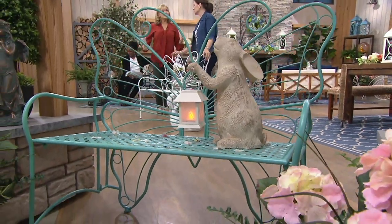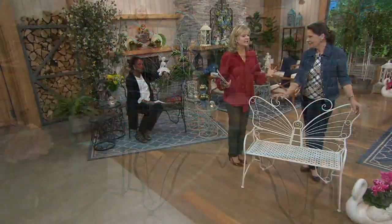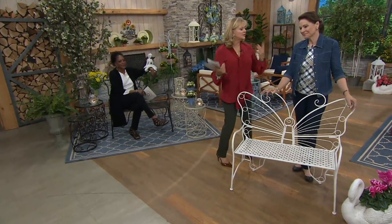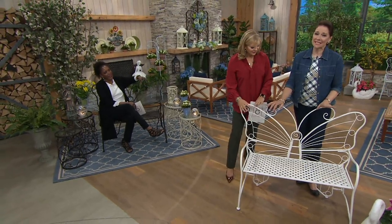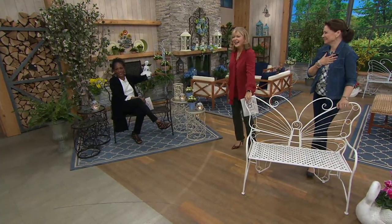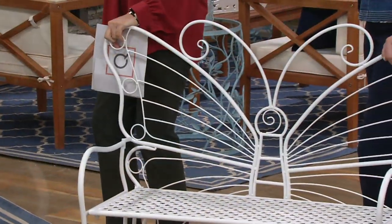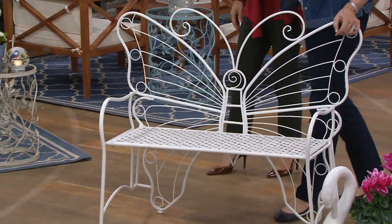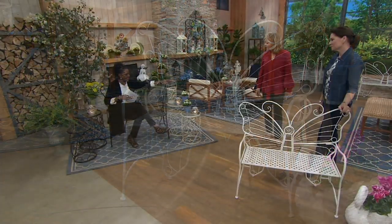One person could easily move this into different places. I think it fits into the idea that a garden is filled with fantasy and fairies and lights — and you give us all those things. Butterflies. I love the butterfly back. And the fact that we also have these wonderful lanterns available that coordinate the whole thing. Everything works together.